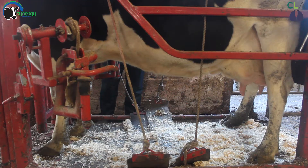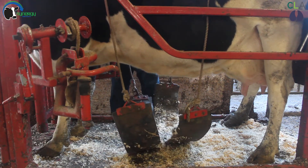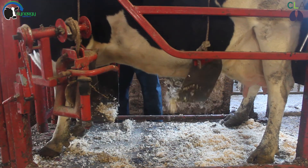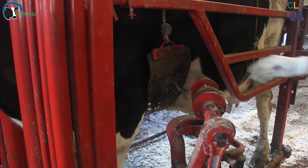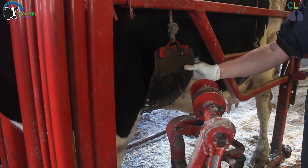Now we have safely and calmly placed our cow in the crush, it is time to support her appropriately before commencing trimming. The first step is to place the belly band or bands under her abdomen behind the elbow. It is important to make sure this isn't too tight as it can cause nerve damage if left on for too long.